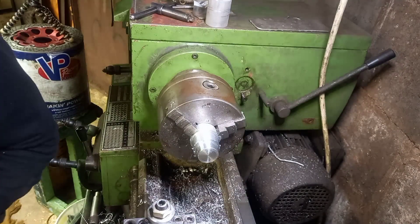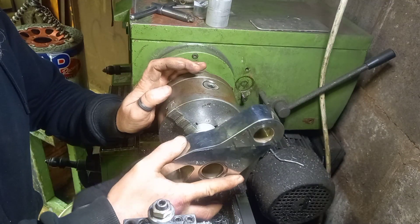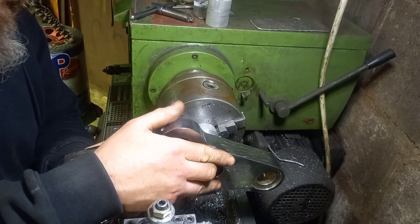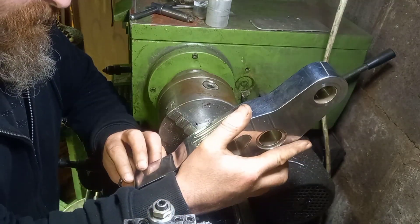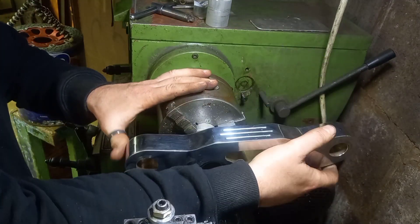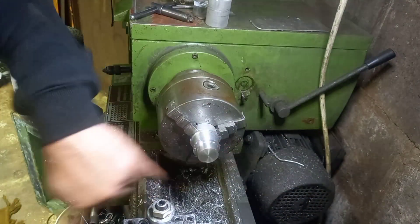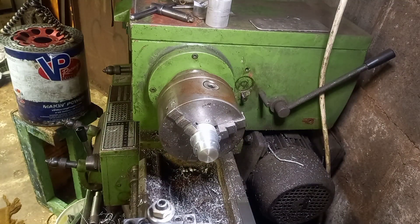That's probably about right there. Let's get the yoke - that's slightly tight. I wonder if it's because the aluminium is a little bit hot. I think that'll go in when it's cooled down a tiny bit. I'll just give it a little polish.